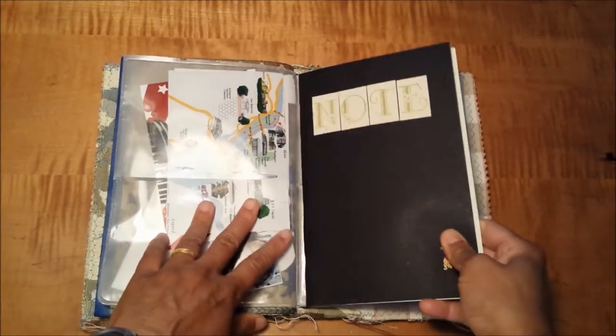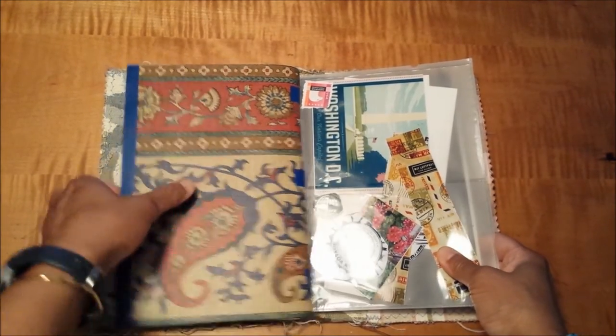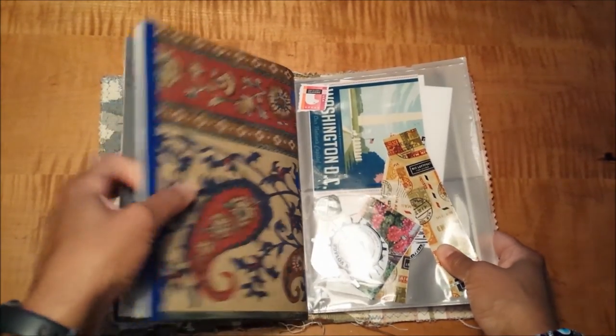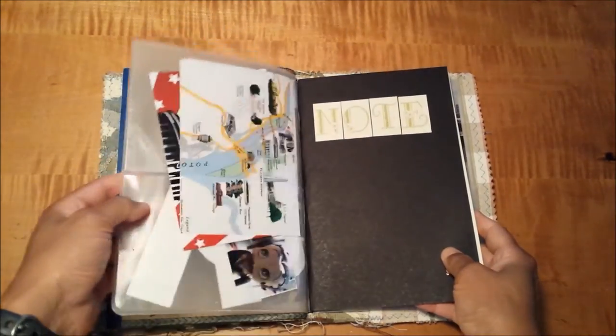The other thing I have on this second string — because there are two strings — here's the one that has the volume itself, the signature that I fill in, and then the second string has got that photo sleeve piece I was just telling you about.